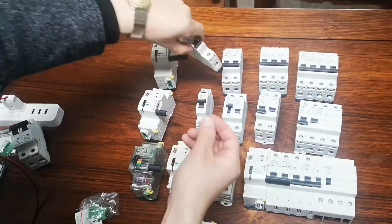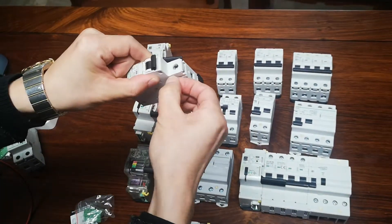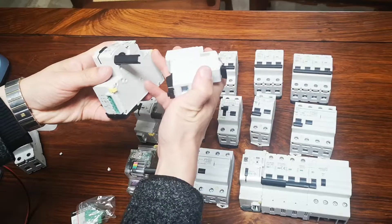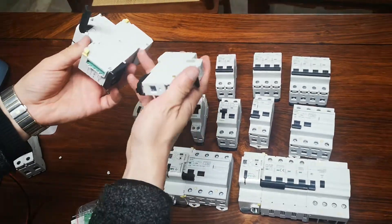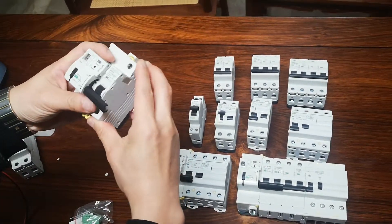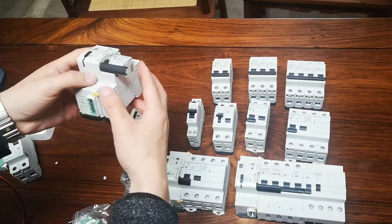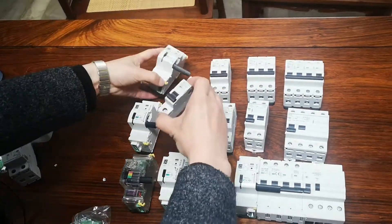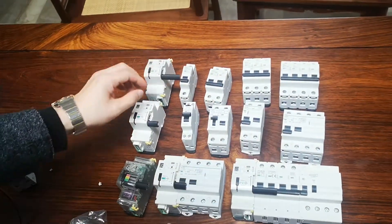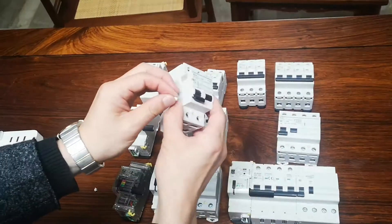Here we are going to see the copper accessory. We need to put it on the MCB — put it inside and then connect. It has points one, two, three, four, five, and in reality a sixth point, making six connection points. When you click it in, it is done — very, very strong. This copper component is for the MCB.